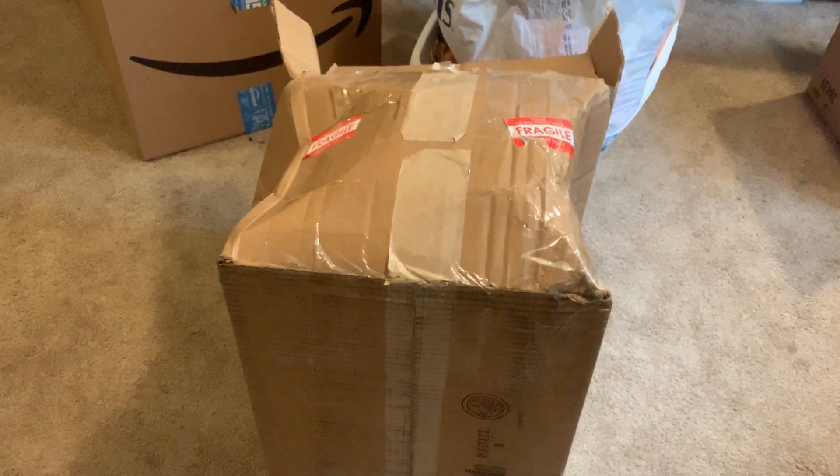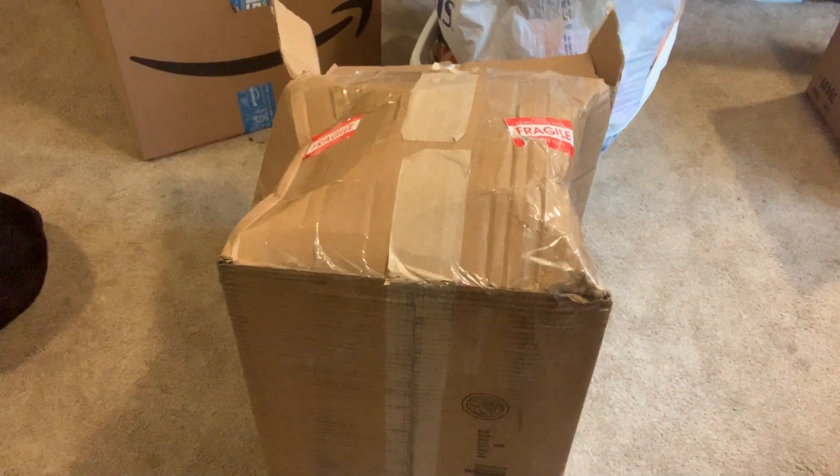Now, if you are shipping blankets to your sister two states over, by all means go ahead and reuse a compromised box if you're comfortable with that — but not for Amazon FBA.